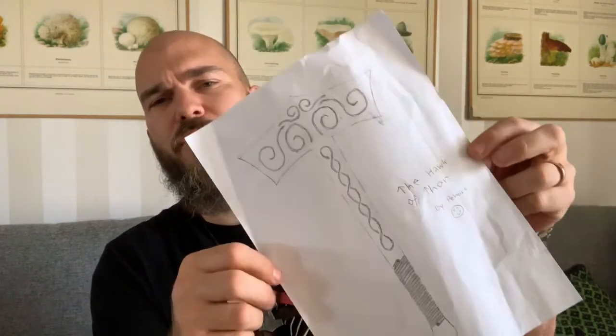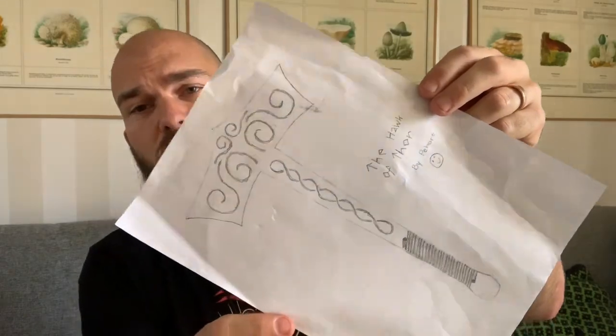This one is gonna be about a Thor's hammer. About a year ago we had a real thunderstorm, and after that I bought this hammer. It's a replica of a hammer found in southern Sweden in Skåne, so it's a real model of a hammer from the Viking ages.